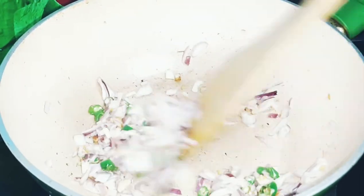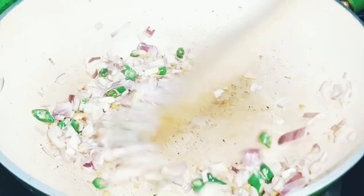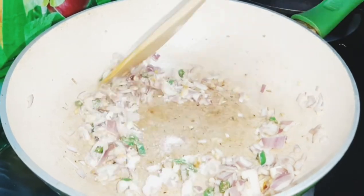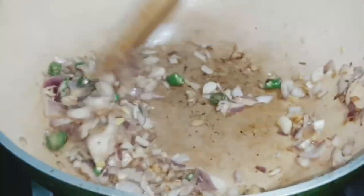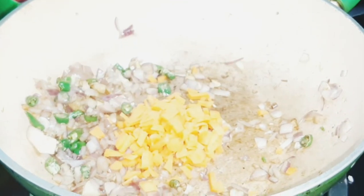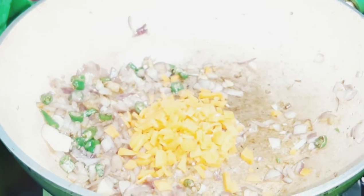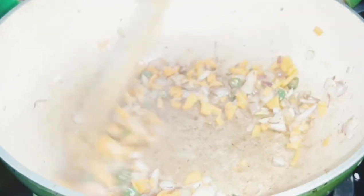It is a very healthy snack. We can also use leftover chapati from the morning. I am going to add tomato sauce and chili. We will take half of the soy sauce and call it a chili sauce.